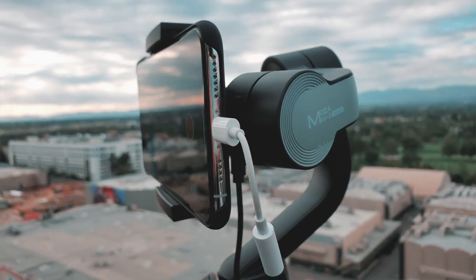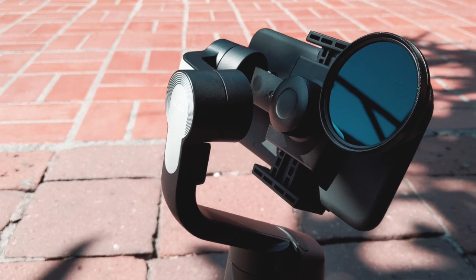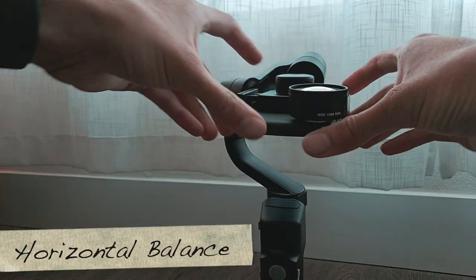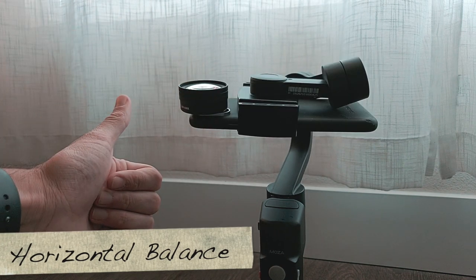Now because of the unrestrictive phone grip, we can adjust the horizontal balance of our smartphone without limits. This opens the door for us to incorporate lenses like the Sandmark wide lenses and the brand new hybrid filters. In order to use lenses with your smartphone and the Mosa Mini S, we definitely have to adjust the horizontal balance. As long as your horizontal balance is leveled and your tilt is not too off, the Mosa Mini S will get the job done.